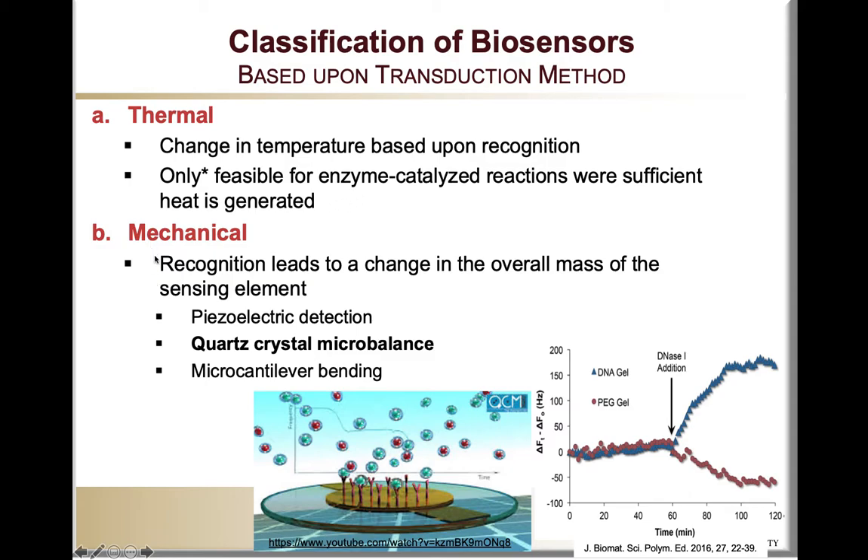The second type of transduction methods are mechanical, where the recognition leads to a change in the overall mass of the sensing element, and that change in mass is going to affect some of the properties of the sensing element.